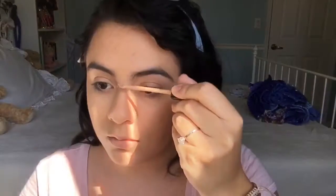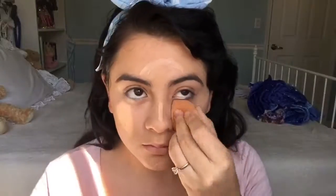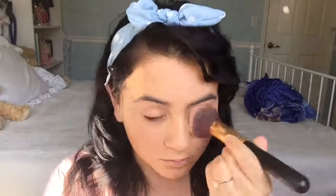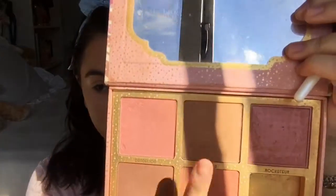Once I'm finished with that, I'm going to be applying the Fit Me Concealer in the shade Light 10. Once I'm finished blending that, I'm going to be using the Maybelline Fit Me Powder in the shade 120 to bronze up my face.